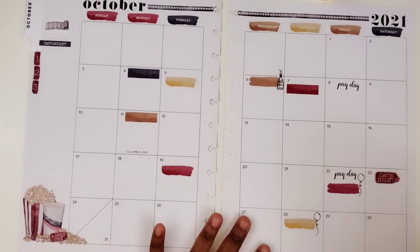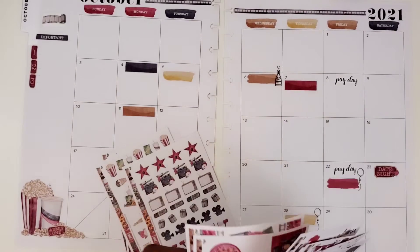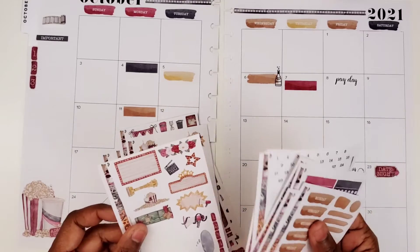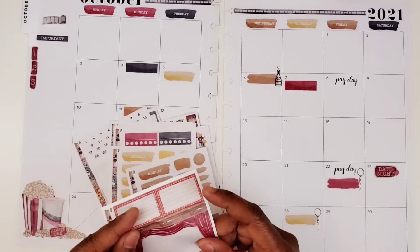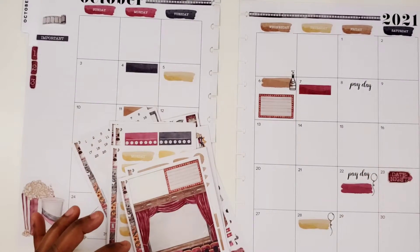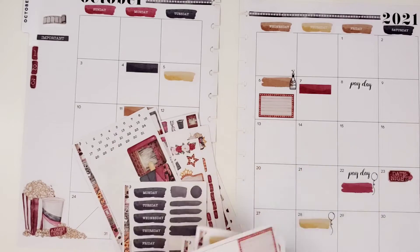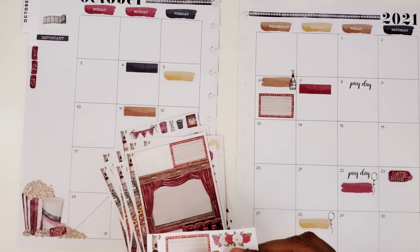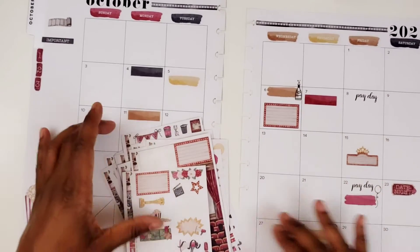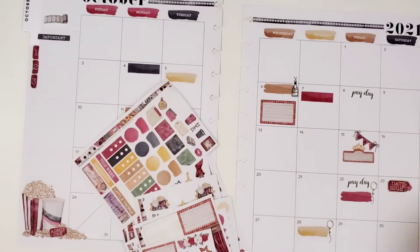So the birthdays and the anniversary are down. Now I need a big box here since I have two shows that I want to note on that day. We'll put that for those two on the 6th. Next, we have one on the 15th, which I cannot wait for because that's one of my favorite shows called You. I'm going to put this box for that one because that is my show. And I'm going to actually put this Yay banner there as well.